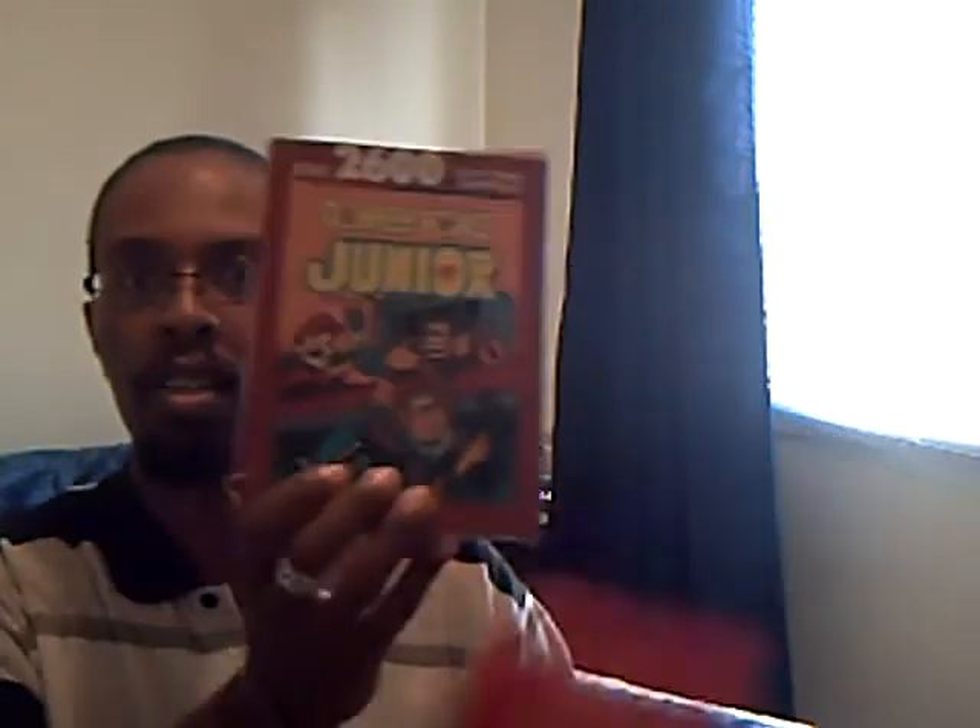Let me show you some of the games I have from my Atari collection — these are the ones I have boxes for. Here's Combat, Donkey Kong Jr., Pitfall 2, Battlezone, Crystal Castles, and of course you gotta have the classic of classics — Mario Brothers. Those are the boxes. And for those who remember Intellivision, I also have Intellivision games as well.